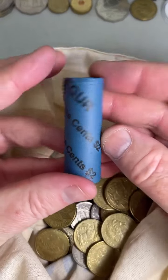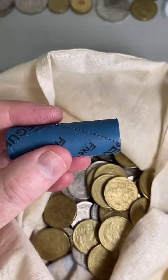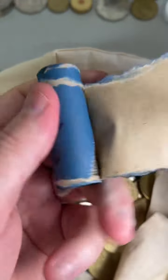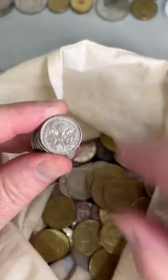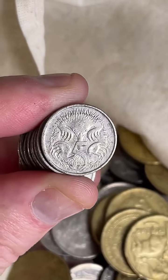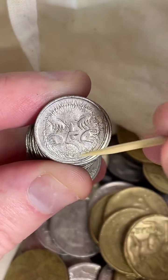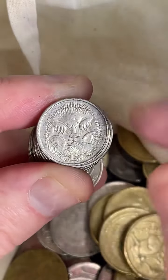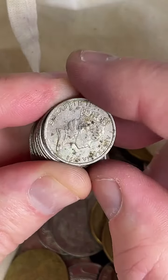Five cent coin roll — there's $2 worth of five cent coins in this roll. Get these from the bank, but only some bank branches stock coins in rolls. You don't have to pay any extra value, just paying for the coins' face value. This one's got a scratch — some people ask me if that's an error. I think it's just the coin rolling machine that rolls the coins up. This one was on the end of the roll and it can scratch into the coins, so that one's not worth more as an error coin.